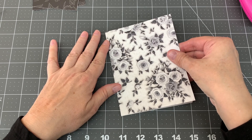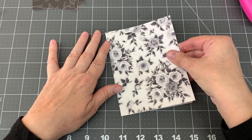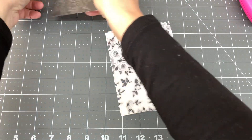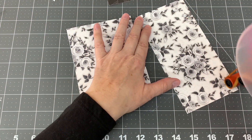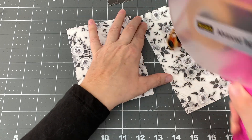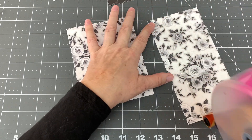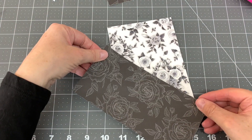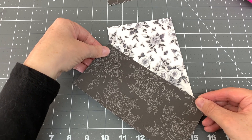I cut two more pieces from the Black Tie Affair cardstock, one at 5 x 5.5 inches and the other at 5 x 6.5 inches. I adhered the smaller piece to the top of the card at an angle, turned the card over and trimmed away the overhang. I adhered the larger piece to the bottom side of the card, turned the card over and trimmed away the overhang.